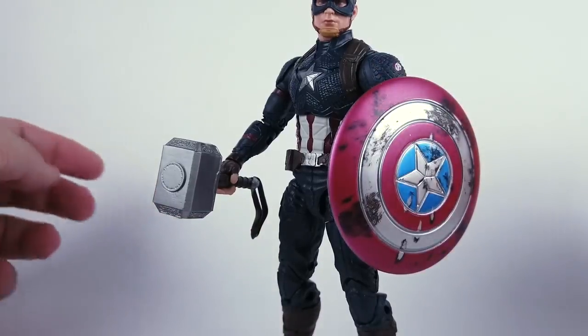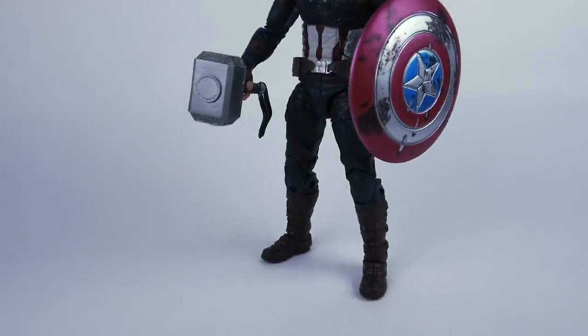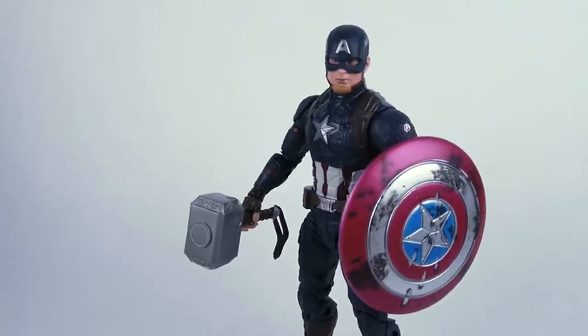And there we go — now he can have both his legs in sort of a normal stance. Look at that. That's my Captain America. The worthiest of Captain Americas.